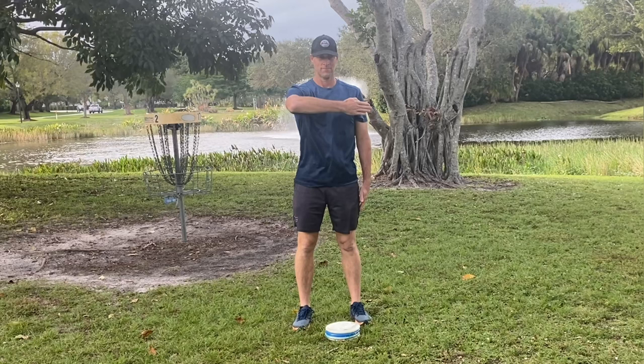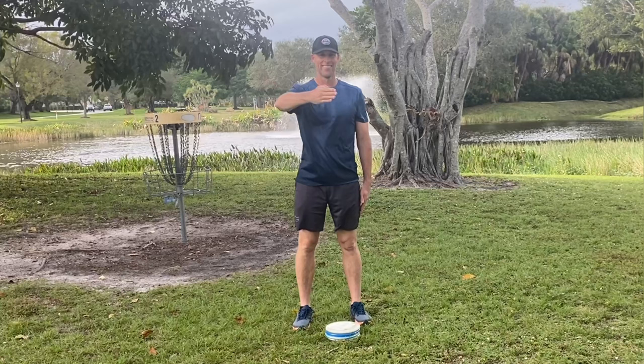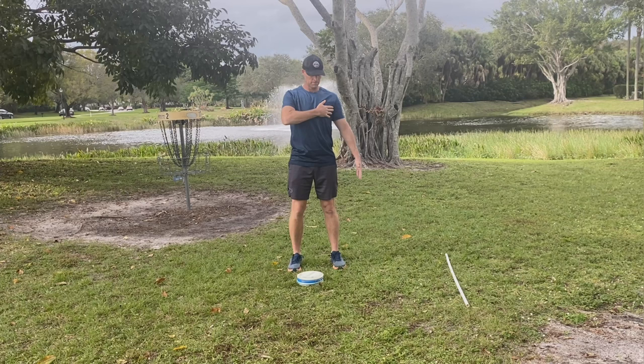First thing I'm going to show you is an easy way to get into the power pocket: reach your arm parallel to the ground and then just fold your elbow in at 90 degrees. This should naturally happen as you turn your body from your reach back into your throwing position.